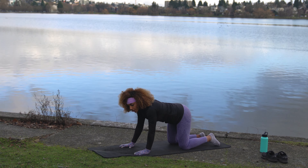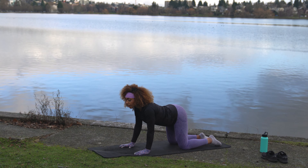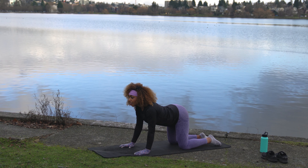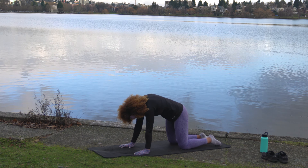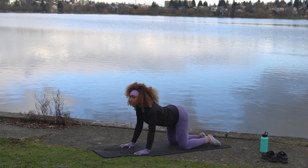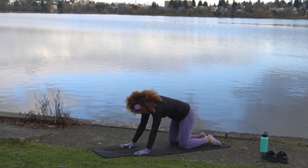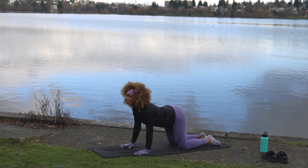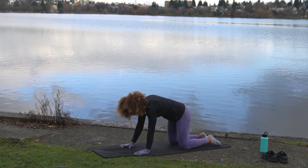Big arch in the back, look forward. And curve belly button to spine. Arch forward on the inhale, exhale belly button to spine. You can move a little bit, wiggle it out. Let's do a couple more: big inhale, look forward, exhale belly button to spine. One more — big inhale, and exhale belly button to spine. Come into a nice neutral back position — tabletop.